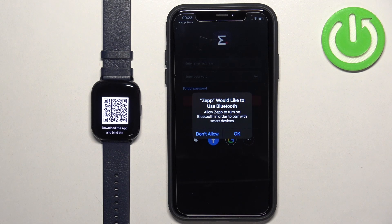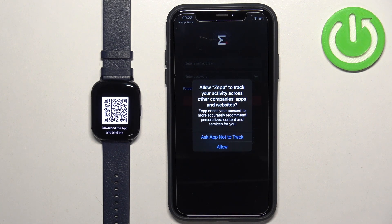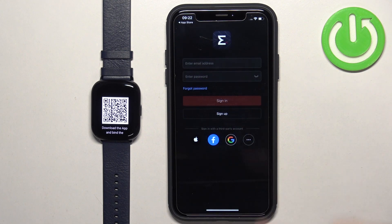Next we have the Bluetooth permission — this one is required, so tap on OK to allow it. Then we have the option to allow other companies to access the data; I'm just going to tap on 'Ask Not to Track'.